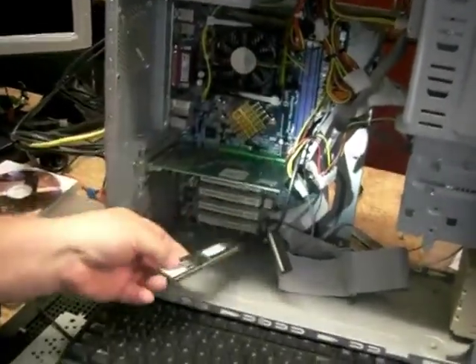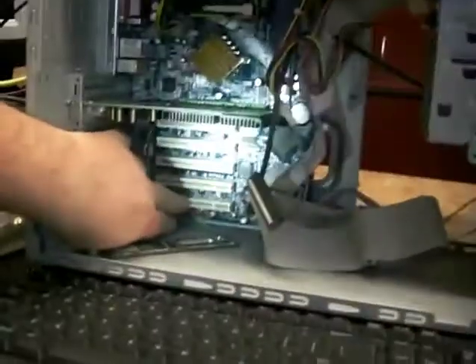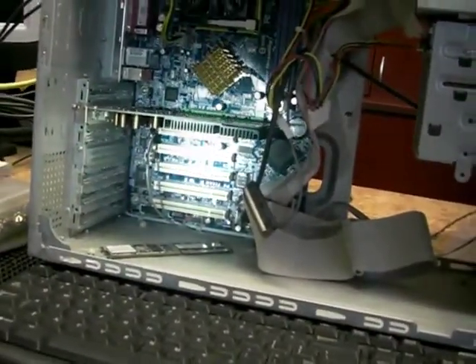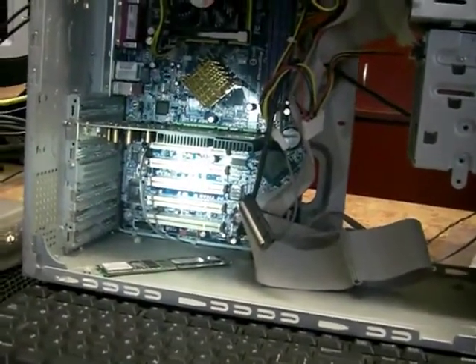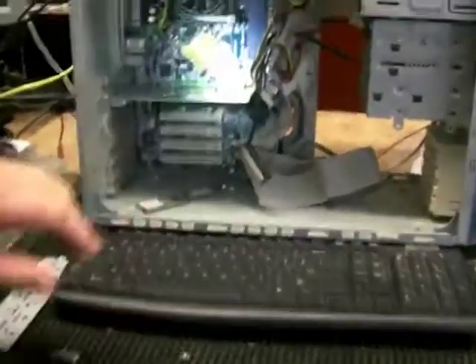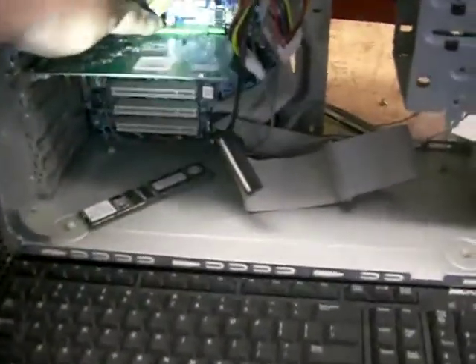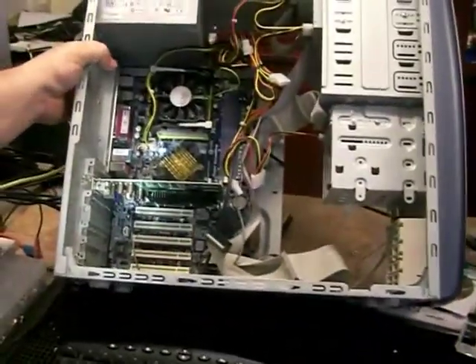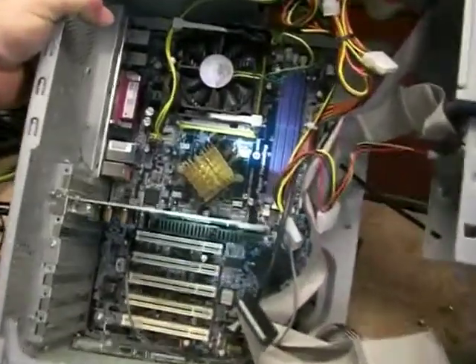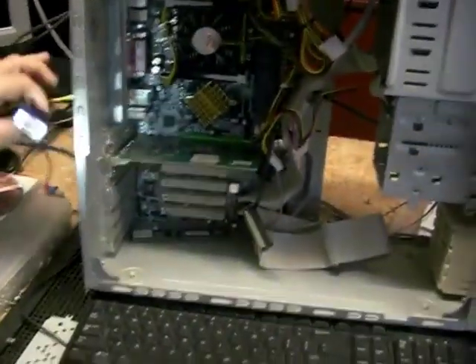Down the bottom here we have expansion slots. If you'd like to put a TV card in, or a scanner or other devices, these are universal PCI slots that you can plug into the computer to expand its capabilities. The green socket up there is a dedicated video card socket — it only takes video cards. This is a video card with its own heat sink, and the video cable just plugs into that special socket on the other side where it connects.